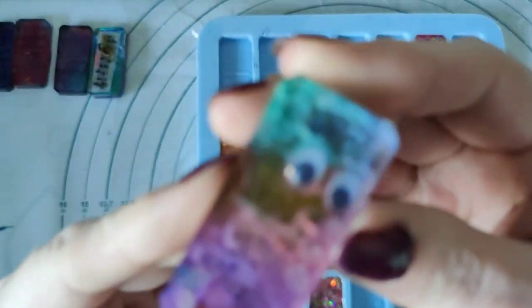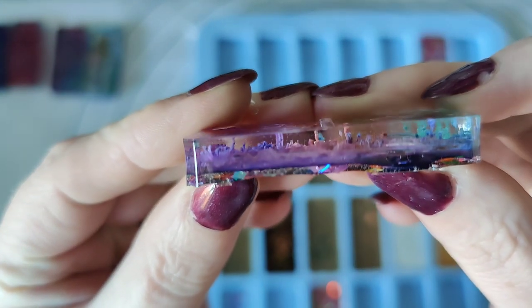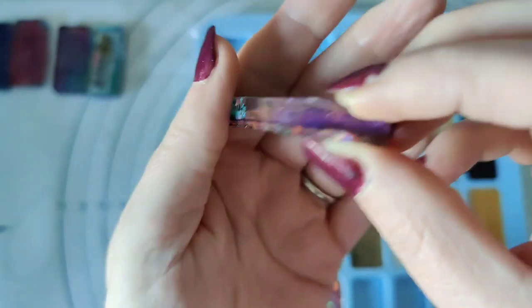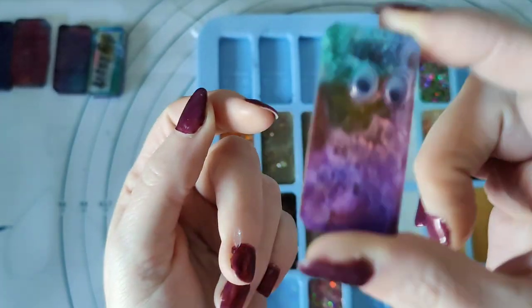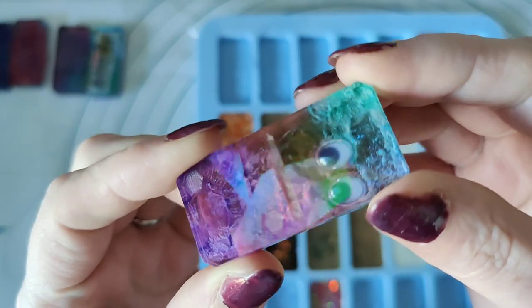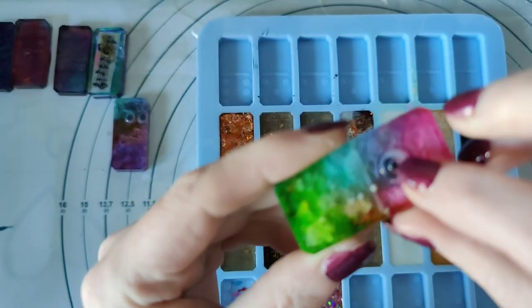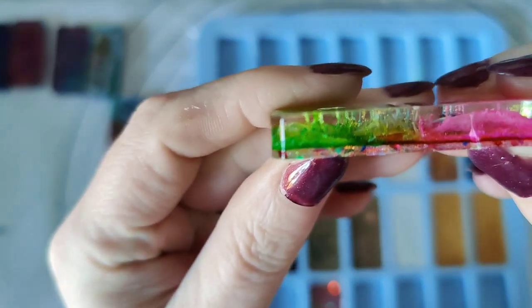And then I've done some alcohol ink on this one. And then I've done some alcohol ink on this one as well. I just wanted to give them a try. Oh, this one's just got one eye on it and it's actually got an air bubble underneath the eye. I've done this one with alcohol ink as well.